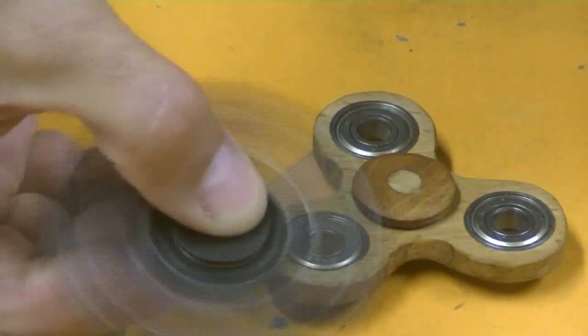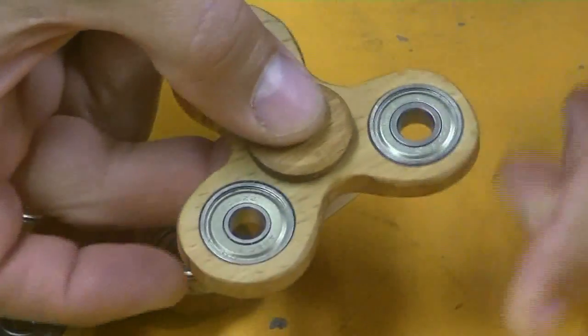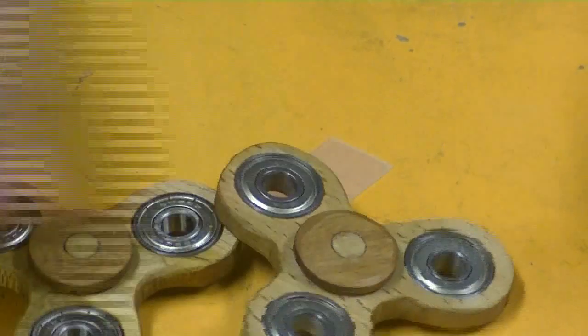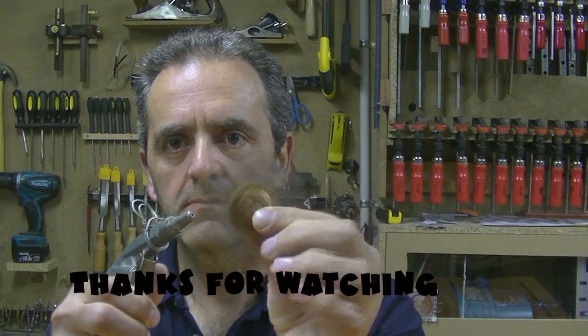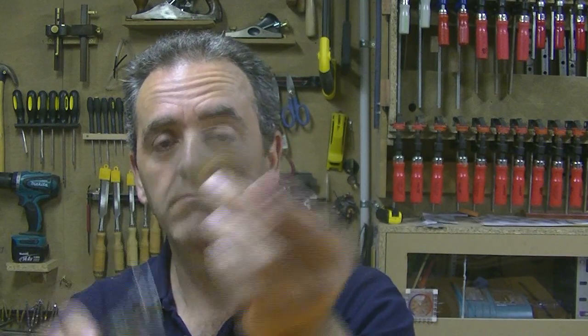Well, this is the final result. Thanks for watching. It works really good.